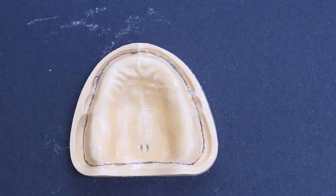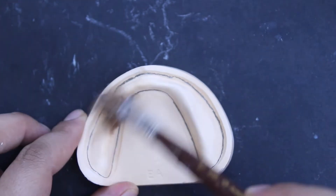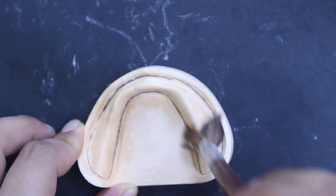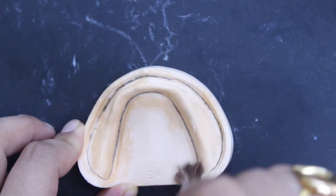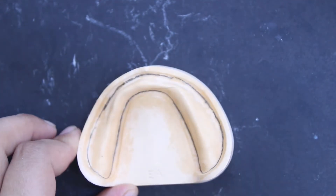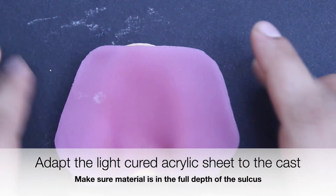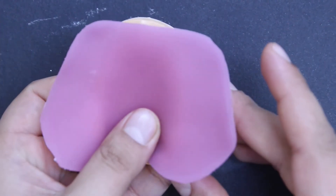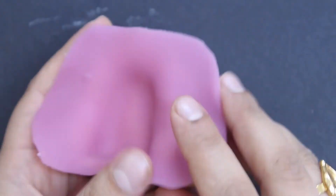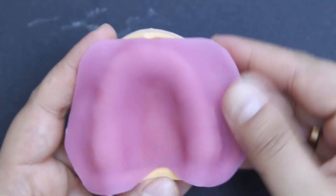As you can see, apply the material to the surface of the cast, starting from the center in an outward direction. Roll the material into the full depth of the sulcus, as the record base should fully cover the denture bearing area.